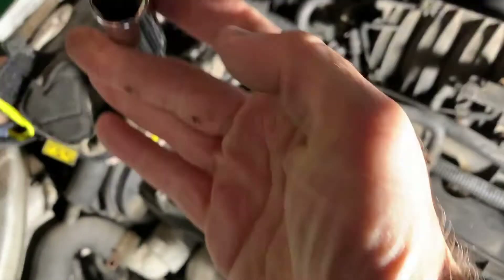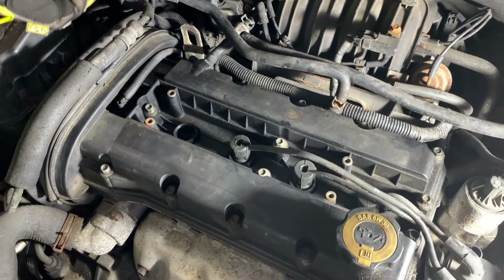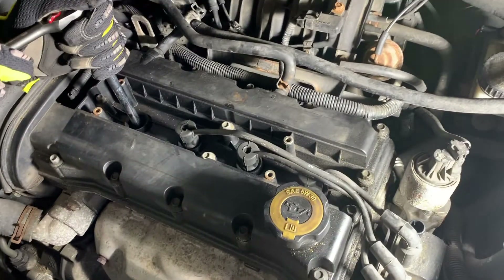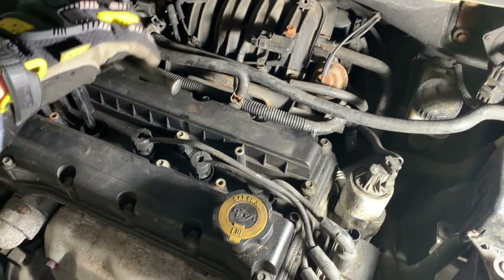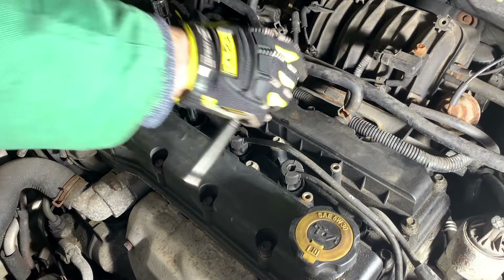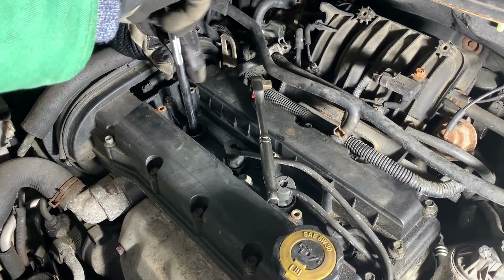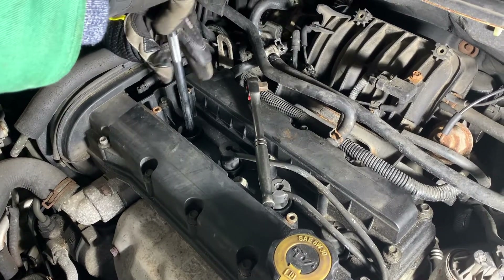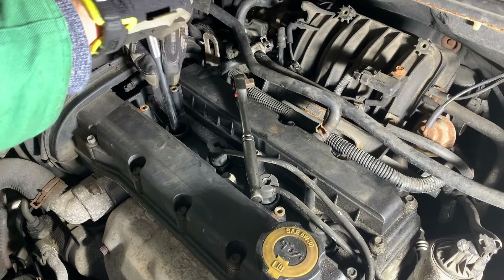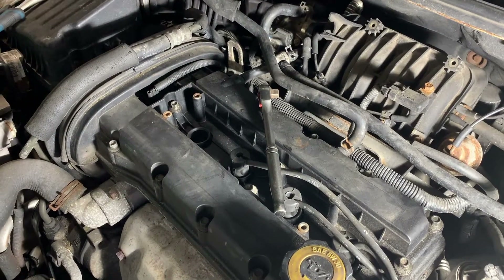The socket is 5/8. You can see it down there with the rubber insert that'll hold the spark plug as it makes its way out. They don't always work, so it might be good to have a magnet nearby. Going for the magnet.